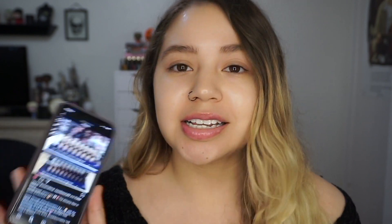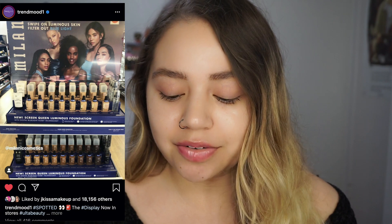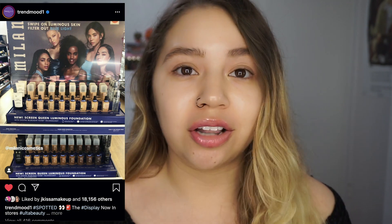I have blue light glasses because it hurts my eyes after a while to look at my phone, and since this is my work I'm constantly looking at it. So this has a digital blue light filter to block the blue light from your face. It comes in 45 shades, which is what I want to talk about — because in stores there's only 17 shades, and I don't know if the rest will be online.